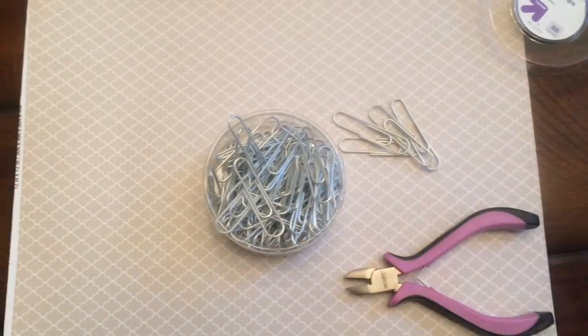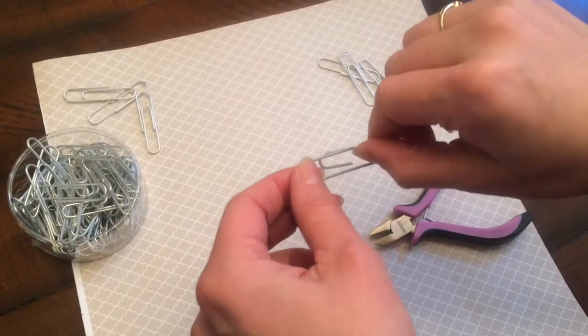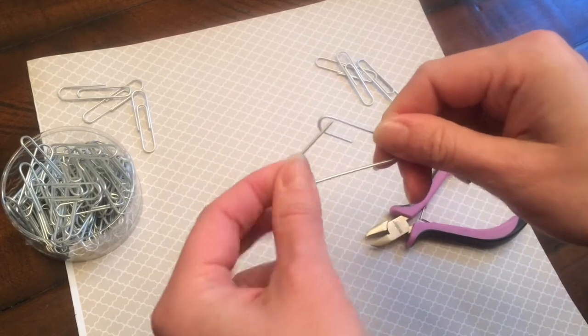You will need metal shears, something to snip the metal. First you're just going to take a paper clip and pull the two arms out so that it actually forms kind of a triangle shape.